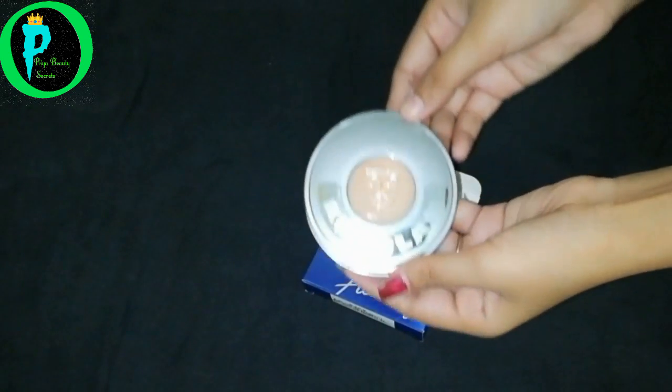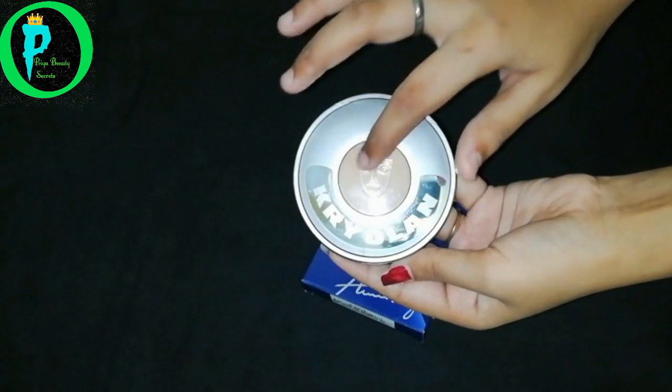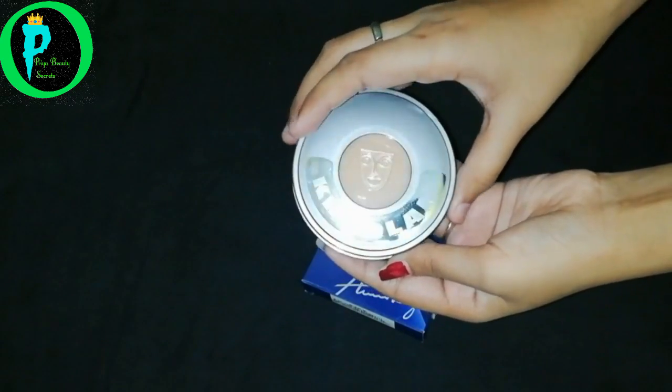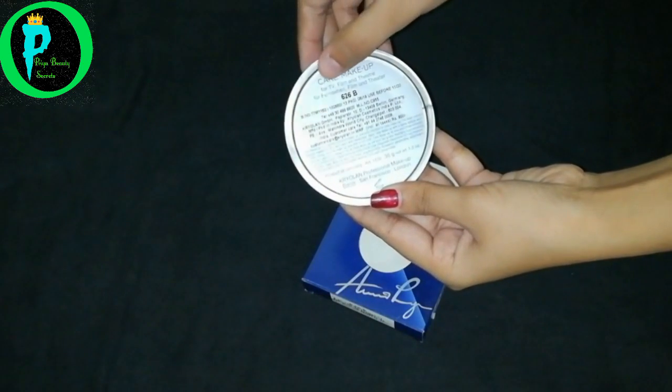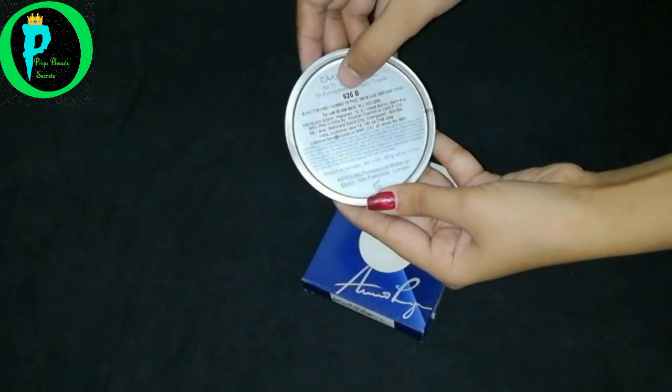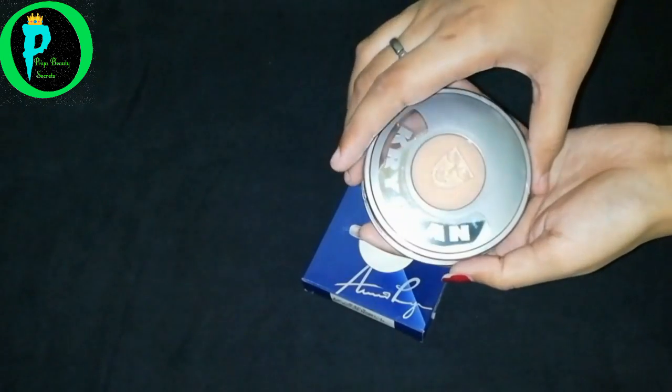Kralon is a German product, as you all know. Now I will open it. You can see this packaging method — it is made by Cranom, and here is the logo. On the back side we can see: cake makeup for TV, film and theatre. Here is also shade 626B, and the address is also mentioned. Let's open it.